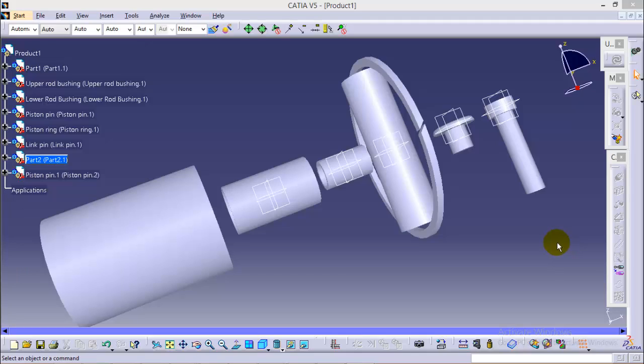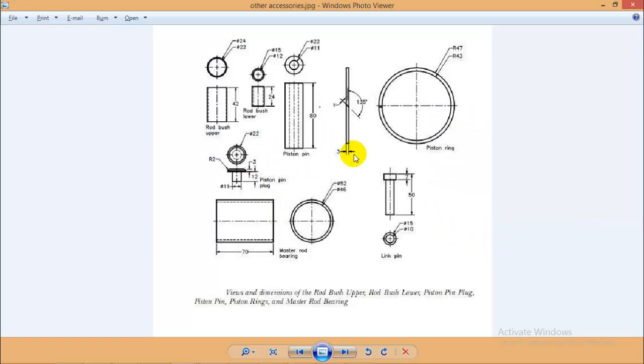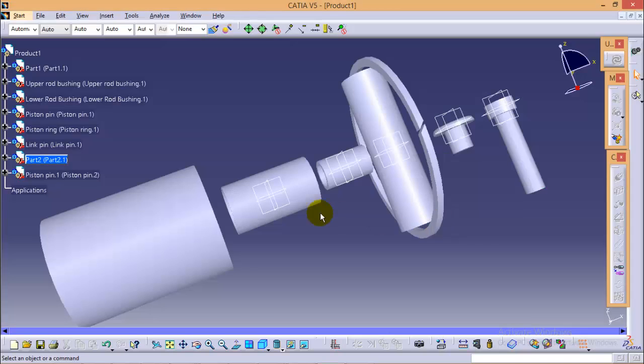Hello friends, this is Abhishek here and this is the complete tutorial series on how to create different parts of a radial engine assembly. So far we have completed the master rod, piston, and articulated rod. Today I will be covering all other auxiliary parts in CATIA V5. These are seven in number and none of them are complicated. This is the particular figure which I will be referring to make these accessories. A link is also provided in the description below so you can refer to it for further dimensioning.